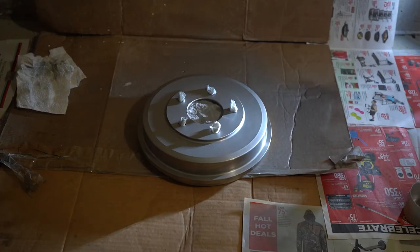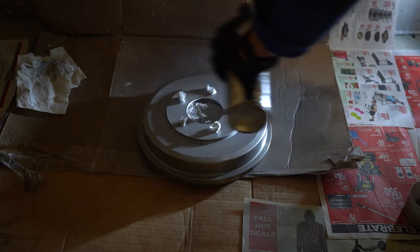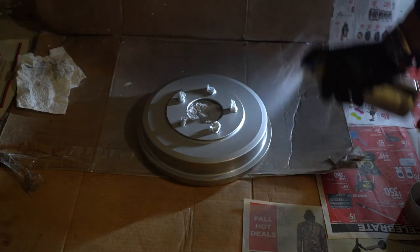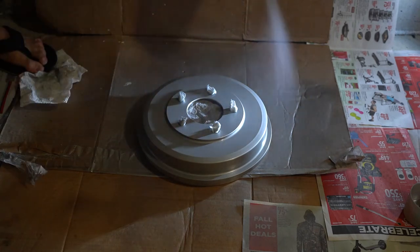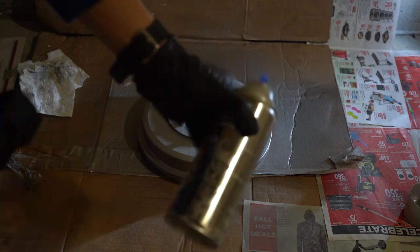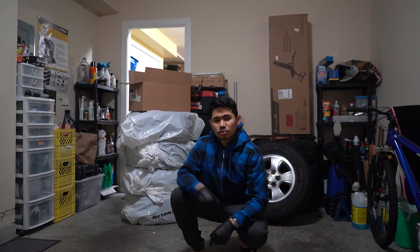15 minutes have passed and it is now time for the second coat. I'm probably going to go for three coats for both drums just so it's nice and clean and the paint will stick on properly. Don't forget to shake as you spray.